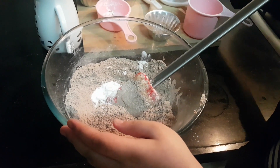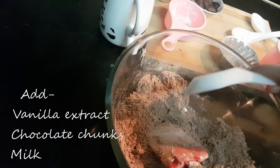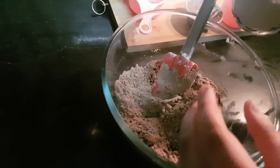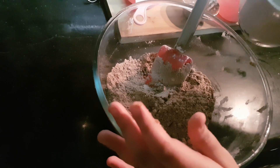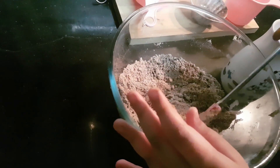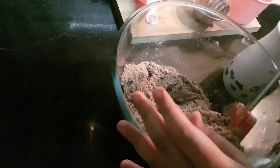Now we are going to add vanilla extract. Now let's add our chocolate chunks. Now we can add milk. Gradually add the milk — don't add it all together, or you won't get the nice consistency.